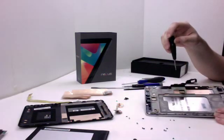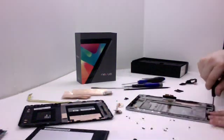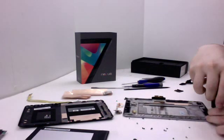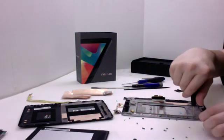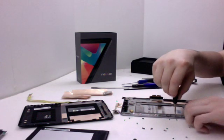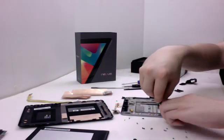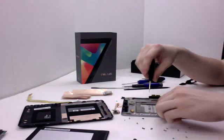Alright, next we'll be taking out the mid board — it's basically just this aluminum frame here, held in by a few screws. Let's do this.